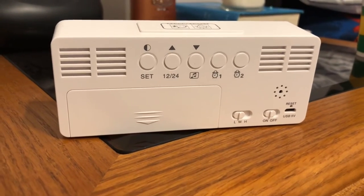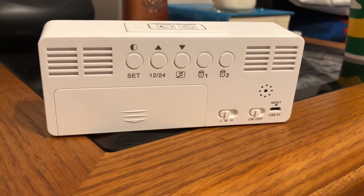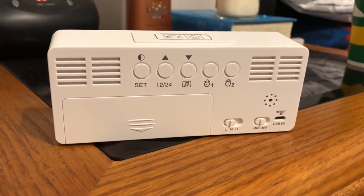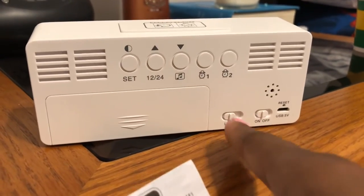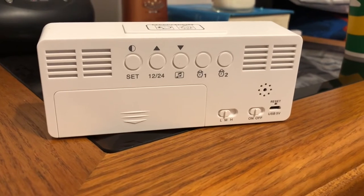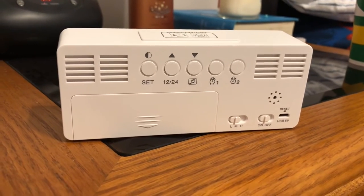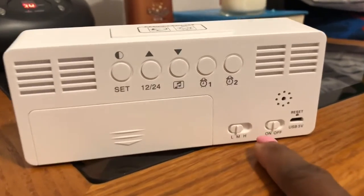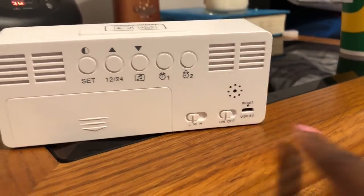It's also used in some medical fields as well. That little music icon is for music selection. And then this feature right here represents the alarm sound — so you can have it on high, medium, or low.